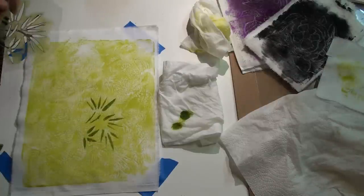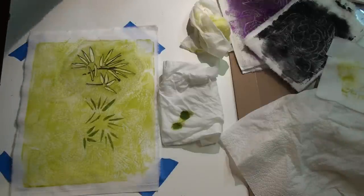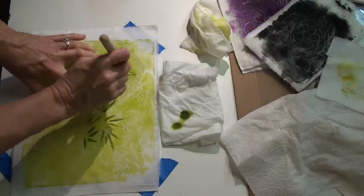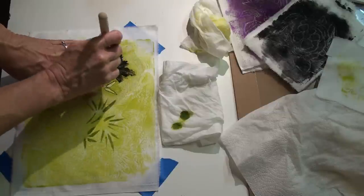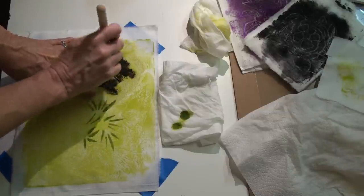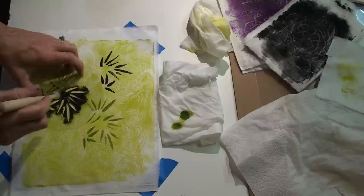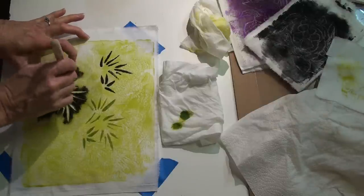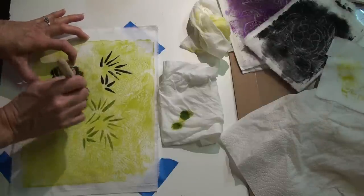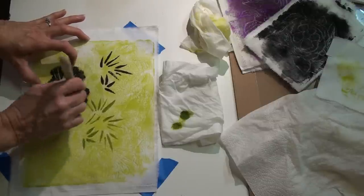The padded underlayment makes it easier to do the stencil and the fabric accepts the paint better. I didn't have any set plan — I just put the stencil where I thought it would look good and moved it around. I could have washed it and flipped it over to change the design a bit more, but it seemed fine the way it was.